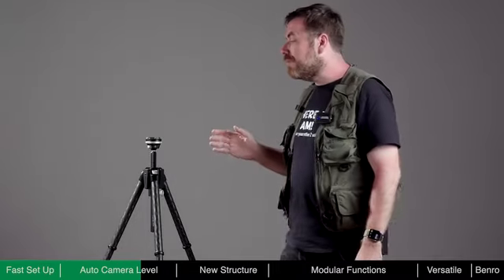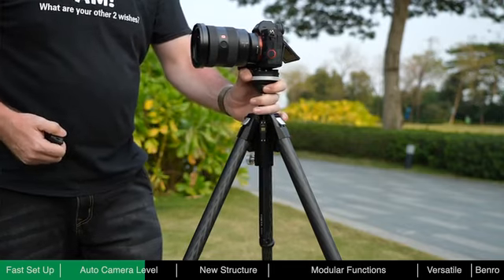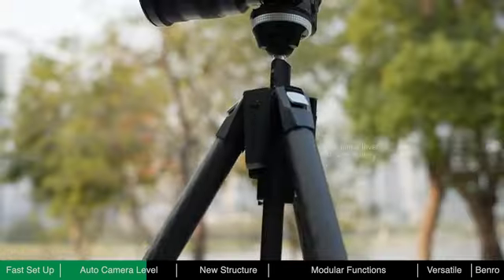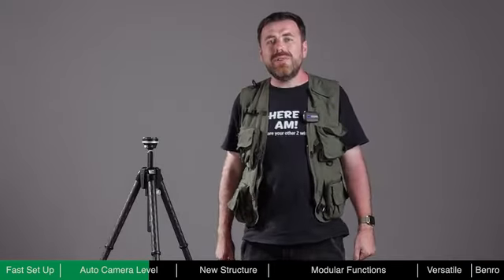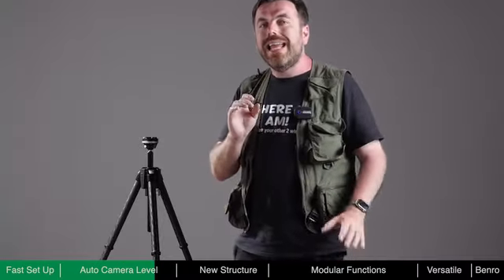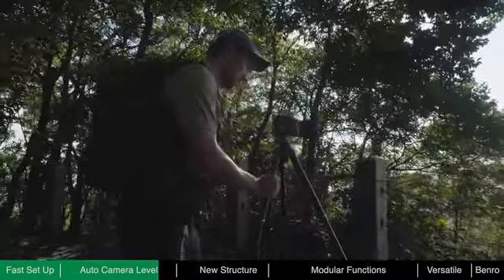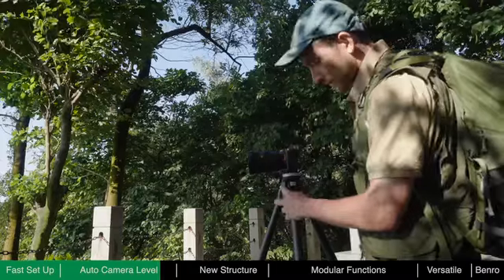Theta only consumes power during the self-leveling process. After leveling is complete, no power is required. A fully charged battery can level Theta around 8,000 times. Even if the battery is depleted, Theta can still be used as a standard tripod, so there is no need to worry about running out of power even when shooting outdoors. When quickly changing locations or capturing repetitive shots like hyperlapse, the auto-leveling feature is invaluable, reducing preparation time to ensure important moments are not easily missed.